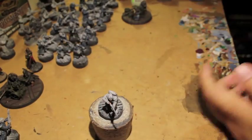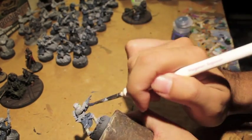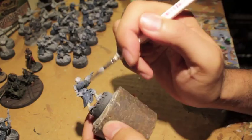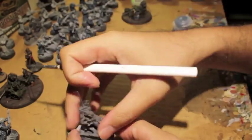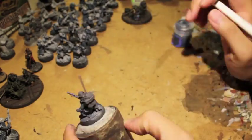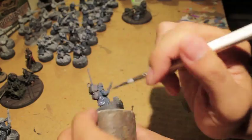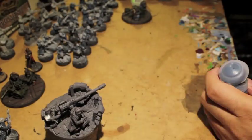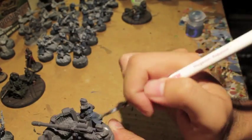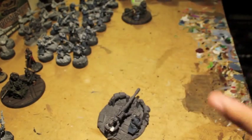I remember playing the game — there are just so many troops on the board. It was hard enough trying to keep track of where my vox and my sergeants were; having to keep track of all the different bodies on the field is a fun challenge. I decided to get to work on the autocannon.